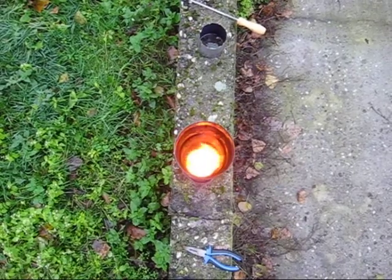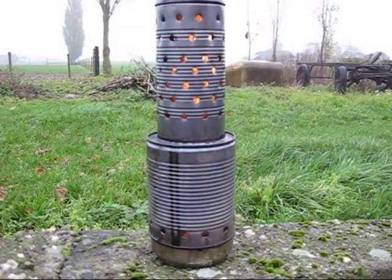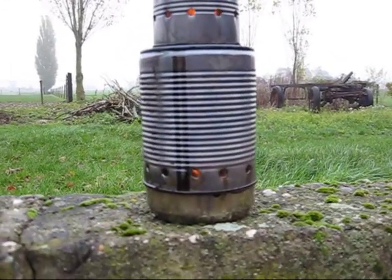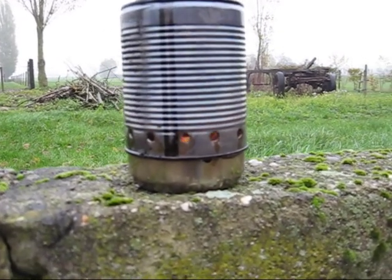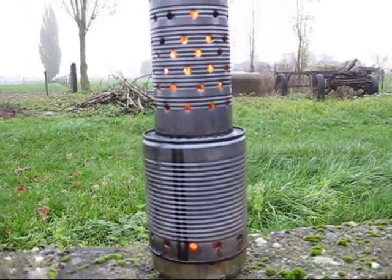It looks like it works. Right now, after about seven minutes, the alcohol is gone and it's burning on the oil now. The air holes are working very good. I can look into the holes and see the oil is burning. This is what I like to have.